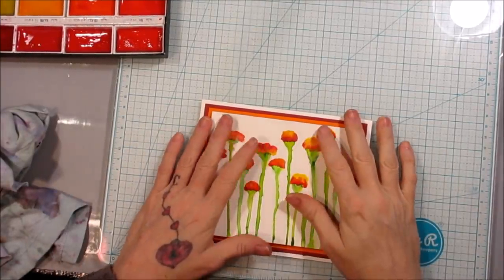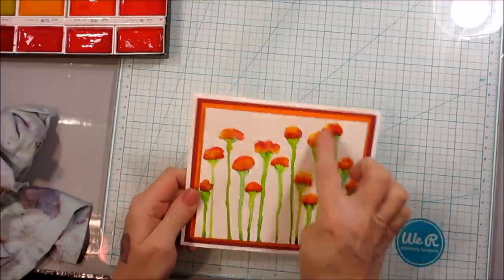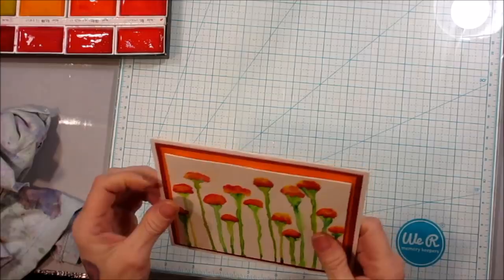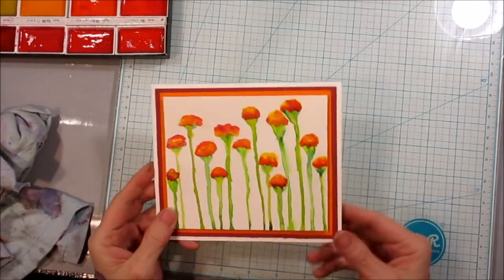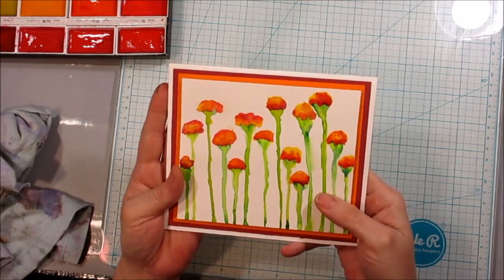Hey Crafty Family, it is me and today we are going to do some watercolor painting. Isn't that pretty? I actually made this. Can you believe it? I made a card. I've made a couple cards recently. I'm trying to practice because practice makes perfect. And I think I did a pretty damn good job on this.